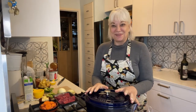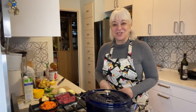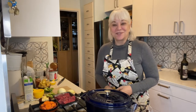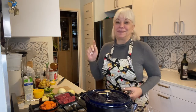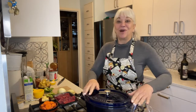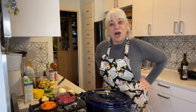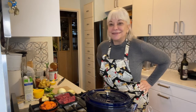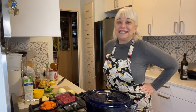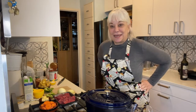Hi everyone, I am so excited to see you again. Last time I ventured into Armenian Anushabur, the special Christmas pudding. And today, inspired by a television show we've been watching recently — maybe some of you are also following it — Babylon Berlin. It's a very interesting police story, but in the backdrop of the political situation in Berlin, in Germany during the 1920s and up to the rise of Nazism and Hitler.